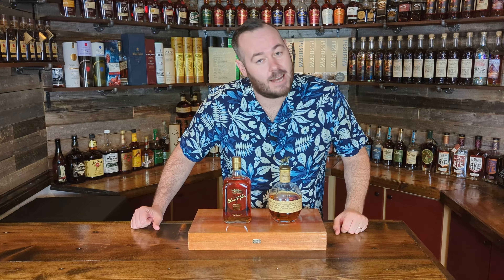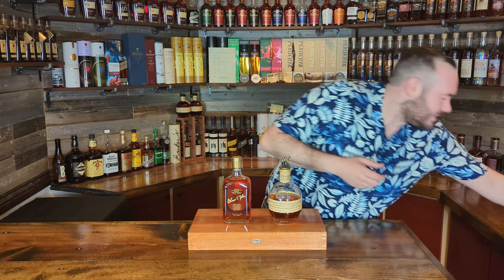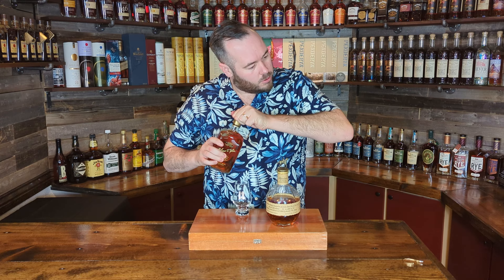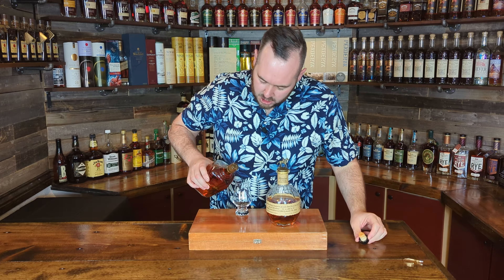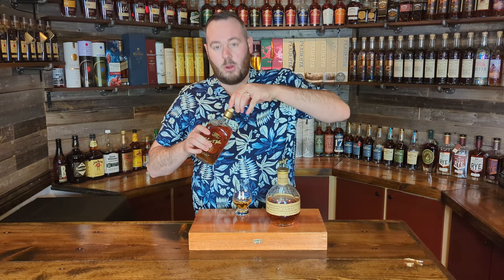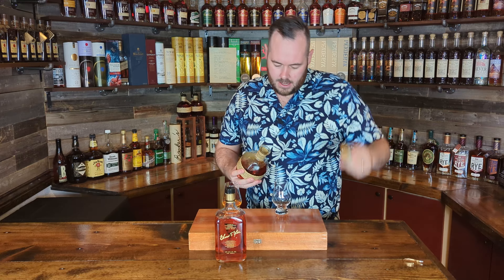Alright folks, let's get into today's video. So how we'll do this comparison is we'll pour them into glasses and then we'll do it blind, and then pick apart the whiskies as best we can that way. So let's go ahead and get these whiskies into glasses. I have already two glasses labeled. Let's get this guy open — this is the Elmer T. Lee. How's the cork pop? Oh, it's a good one, it's a little splashy though.